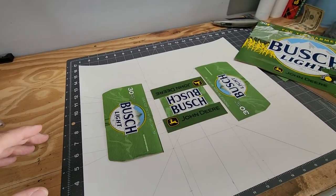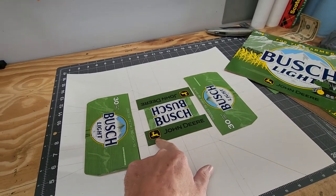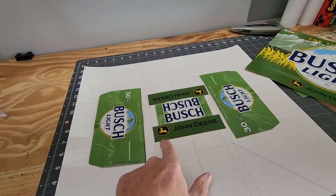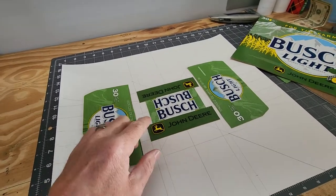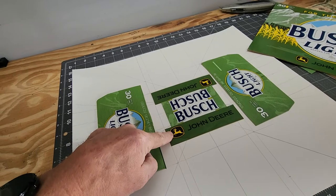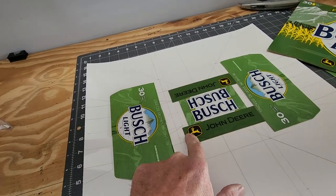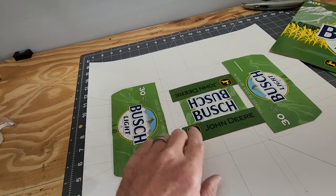I wanted to incorporate this whole logo with the John Deere and the actual emblem on there. If I were to follow this line right here, it would cut it off — even if I scooted it over here, it would barely fit on there. So I kind of wanted to extend things out just a little bit.